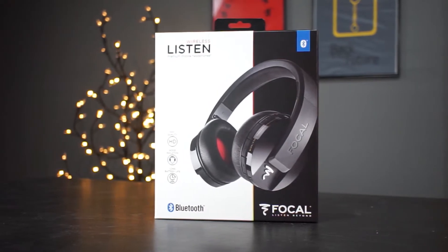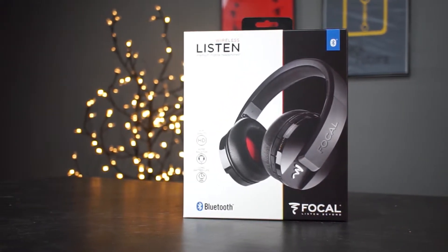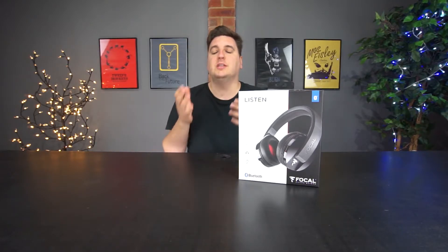Being Bluetooth, it means that they can hook up to a smartphone or any kind of Bluetooth-enabled device, so you can stream your music directly from that device straight to the headphones.